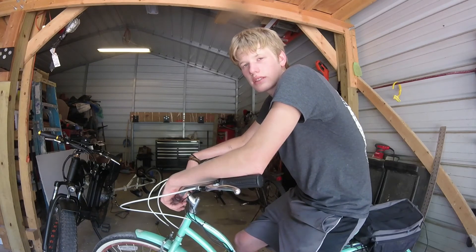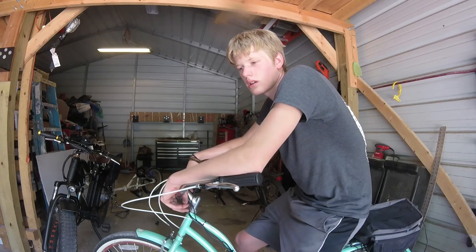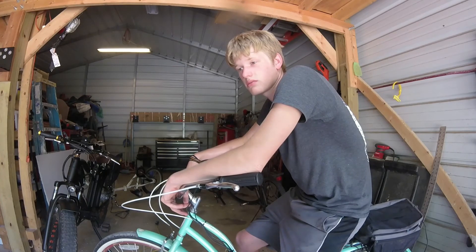The gas bike is definitely a lot faster if you're looking for speed, but this e-bike does have more torque than the gas bike because the gas bike has a smaller motor. Overall it handles really well and it's very easy handling.